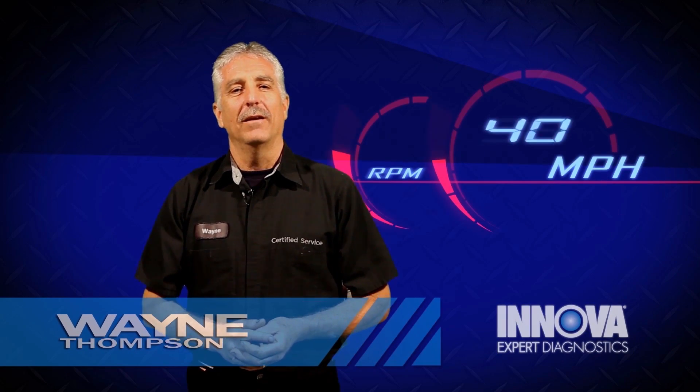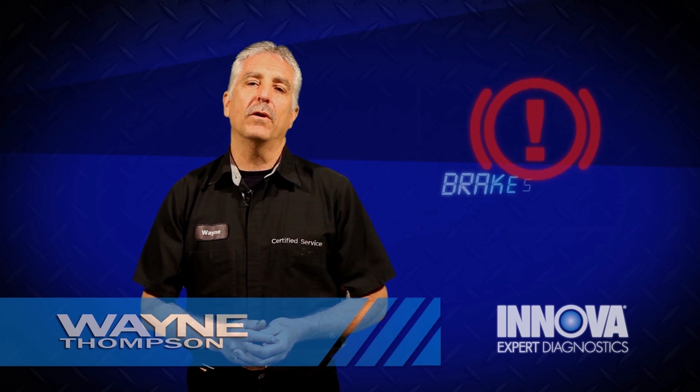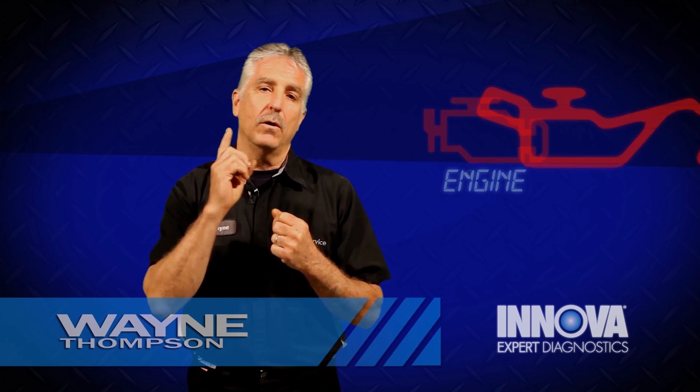Hi, my name is Wayne. I am an ASC certified master technician. I have over 34 years of experience. Today, you and I are going to help to repair your car.